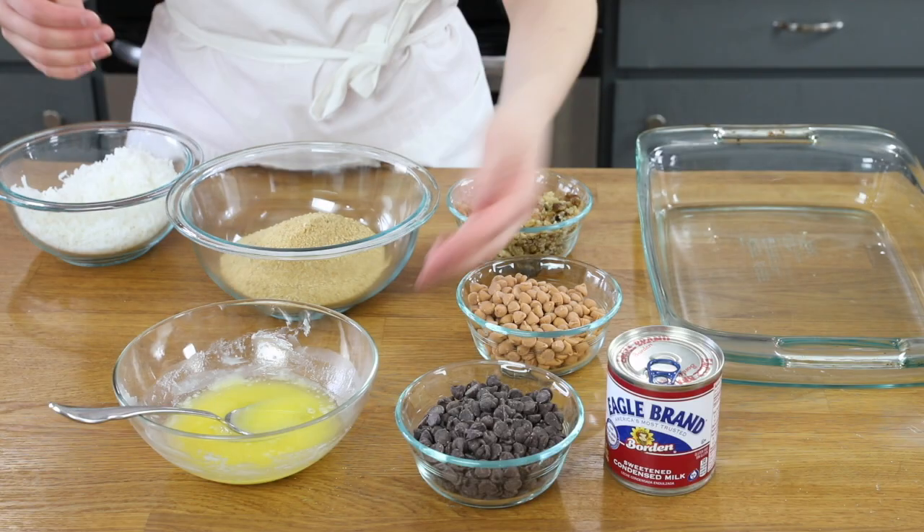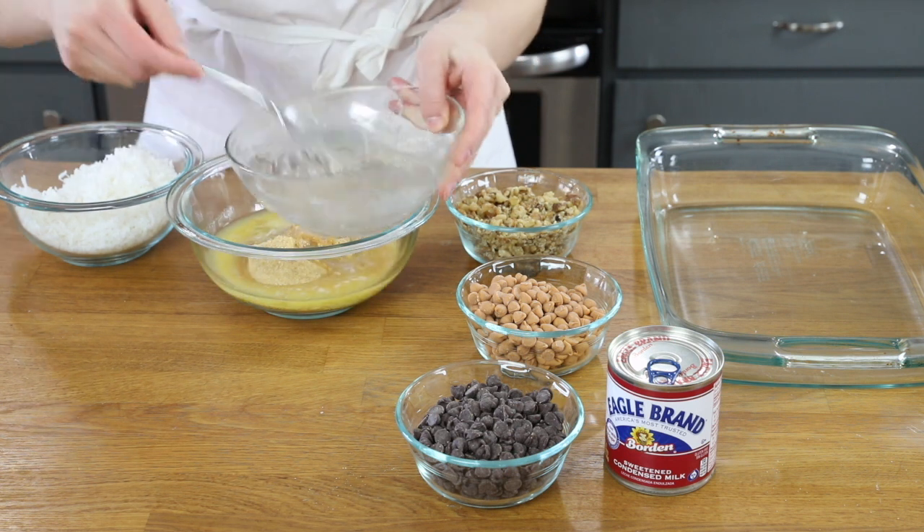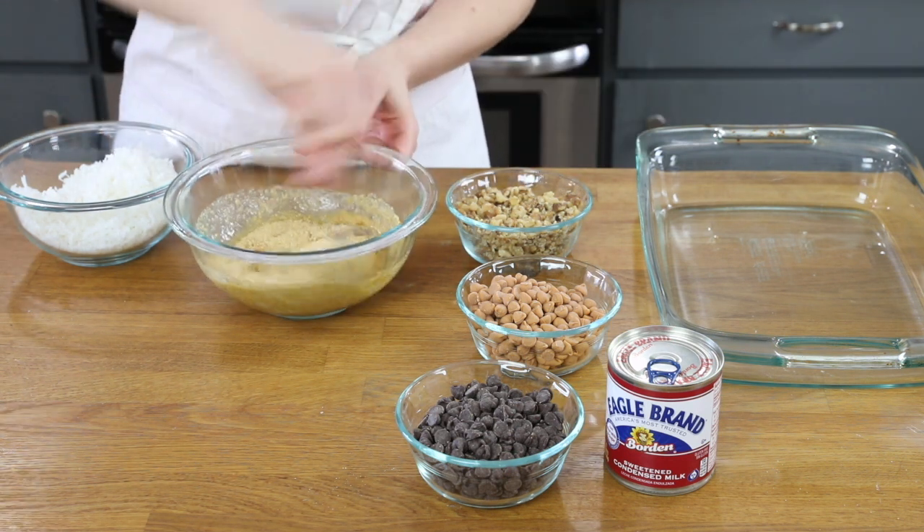You will need to preheat your oven to 350 degrees Fahrenheit and you will need a 13 by 9 baking dish for this recipe. We'll start by making the crust. To do this, you're going to combine one and a half cups of graham cracker crumbs and one half cup of melted butter in a bowl and use a fork to stir these together.